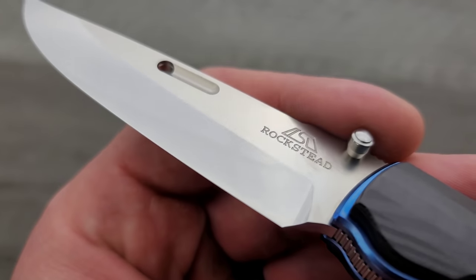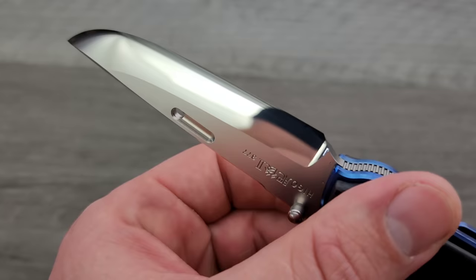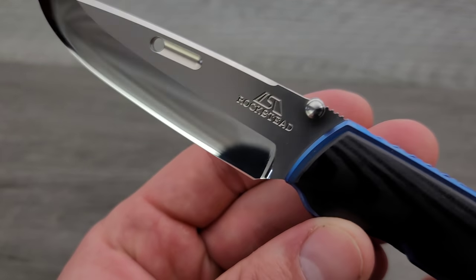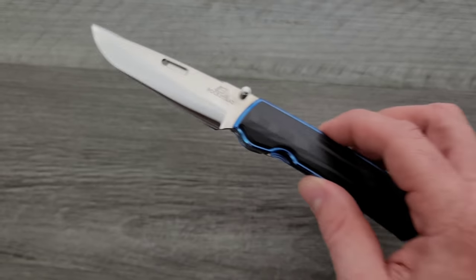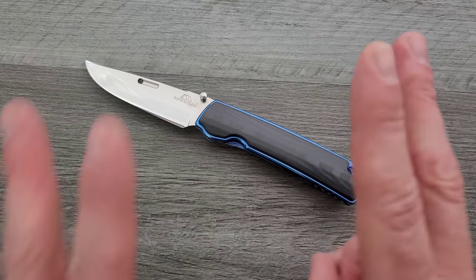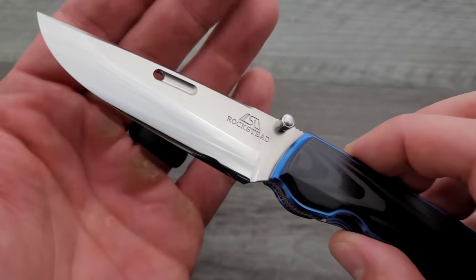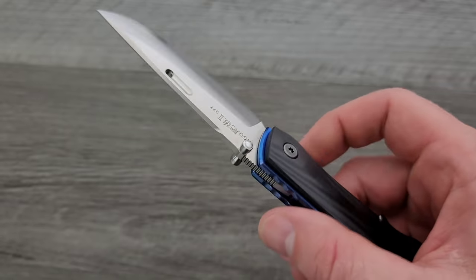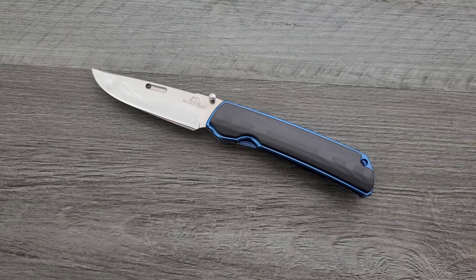It also comes to basically a zero edge, meaning as you can see there, there is no final cutting bevel — it just becomes the edge. Then they mirror polish it, and I mean it is a true mirror polish. There are lots of other less expensive knives out there sporting a mirror polish of sorts, but it really just turns out to be a very high polish where you can still see some of the belt lines. This is a true and complete mirror, which does add to — I mean, like, it glides through material really easily.